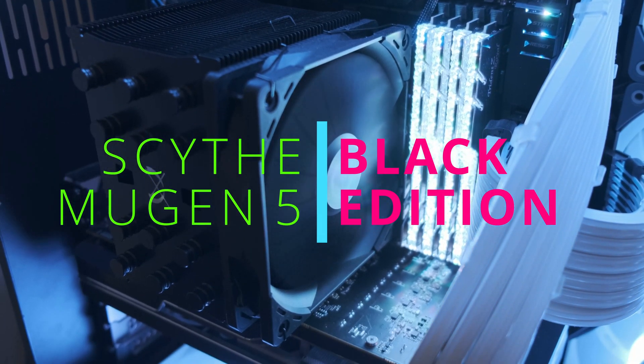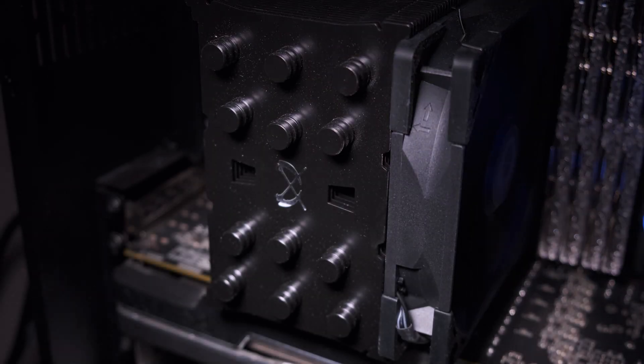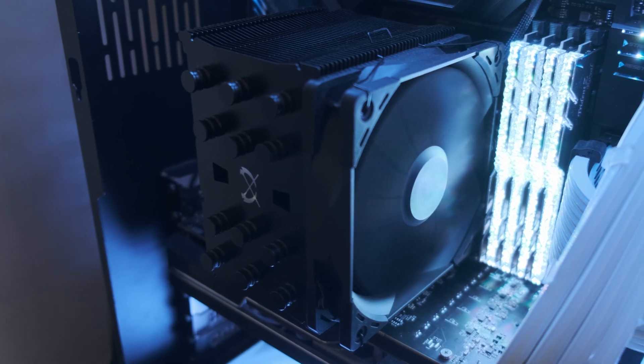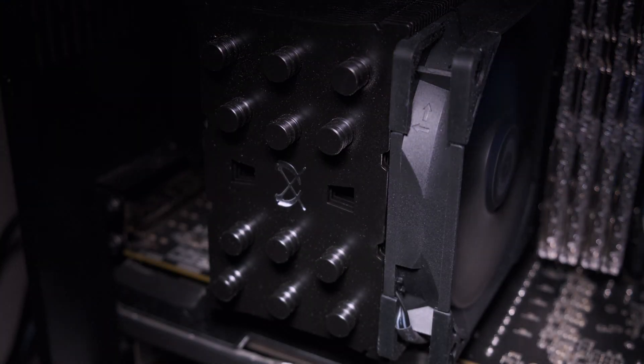This is the all-blacked-out version of the Mugen 5 Revision B that was released earlier with a better mounting mechanism. This video will be broken down into chapters so you can easily jump to the part that you want to watch. I'll be showing the unboxing process, how to install on an AMD AM4 motherboard, and finally talk about its performance.